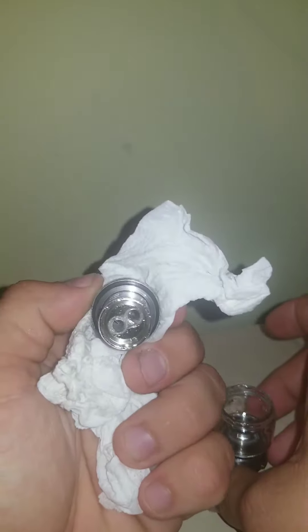Next, grab some paper towel or Kleenex and twist to get the coil off and out — just like that. As you can see, my coil is almost done.